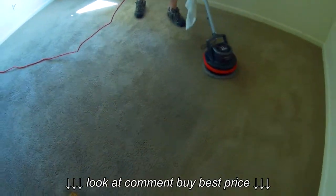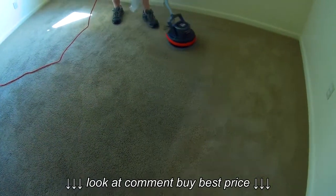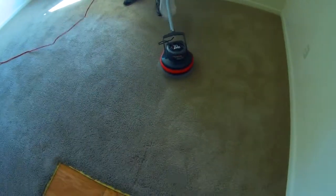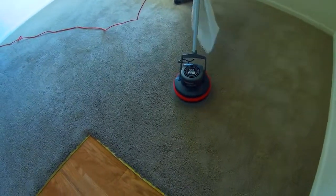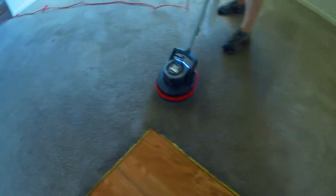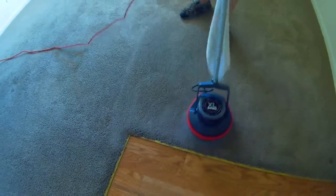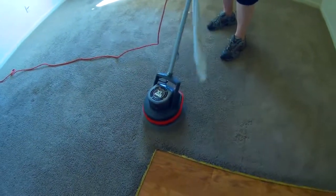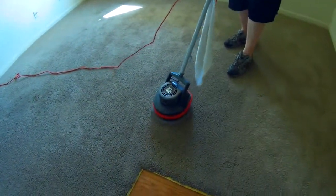Anybody out there who's been using basically a Hoover steam vac, a Big Green Machine, or a Rug Doctor, you already know what your machines are capable of. If you do have the opportunity to get one of these sometime with the carpet bonnets, it's really nice for pre-scrubbing — it makes your machine not have to work very hard and your carpets come out cleaner. You can also just clean carpets with the bonnet alone. If your carpets are lightly soiled and you just want to keep them touched up every month, this is a better method because you're not putting so much water down into your backing and pad.